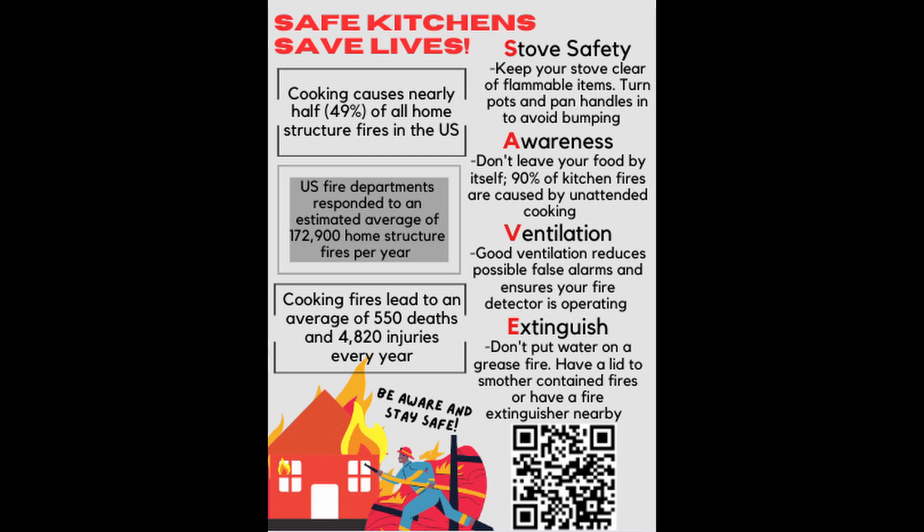Or, have a class A, B, or K extinguisher. Do not put water on grease fires.